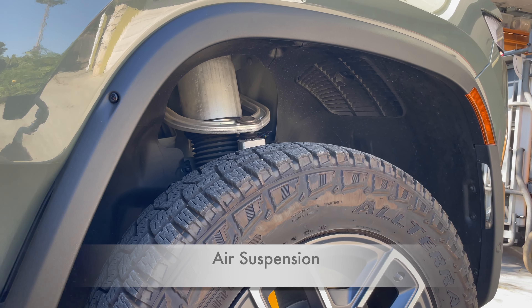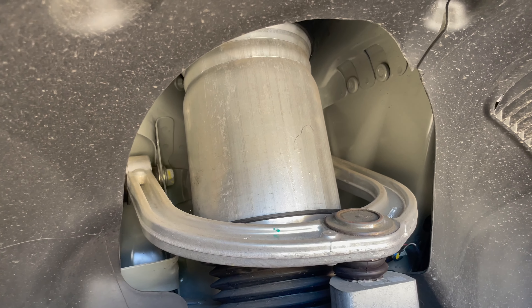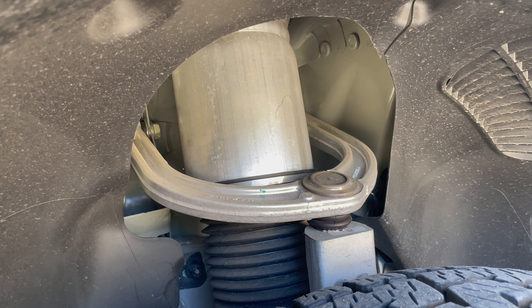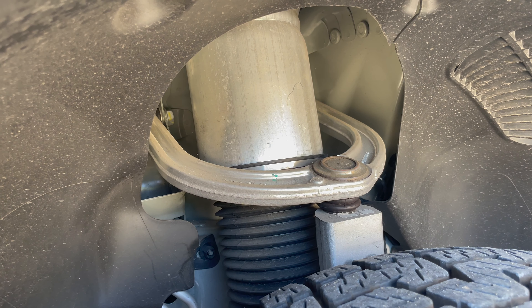The Rivian R1T has four-wheel independent air suspension, which allows you to adjust the vehicle's ride height. You can go low for better handling, aerodynamics, or towing. You can go high for comfort, clearance, or to look cool. In short, you're adjusting the vehicle's height for the ride you want or need.